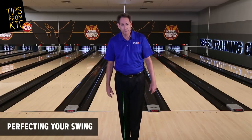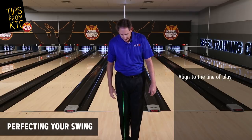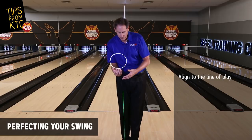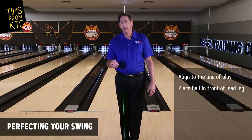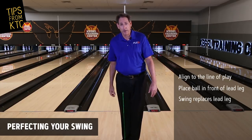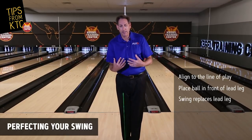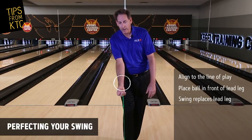So some fundamentals in this area: number one, as you can see, I'm on the laser line, which is the line of play. We want to place the ball not to the right or not to the left — we want to place the ball in front of our right leg, because one of the fundamentals of great players that we've seen on video is that the ball will go through the right leg or replace the right leg on the forward swing and on the return swing. So in order for the body to react a certain way and to keep us on the line of play, we want that ball placement to be in front of the right leg.